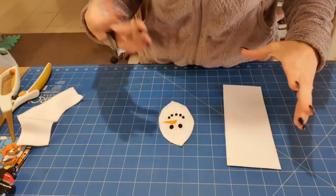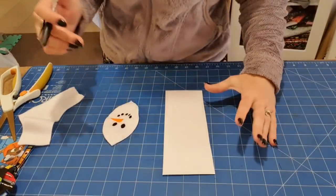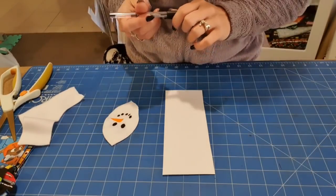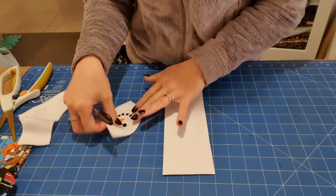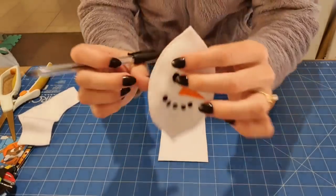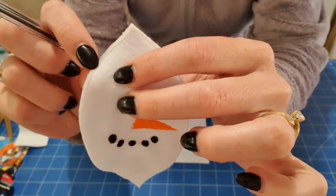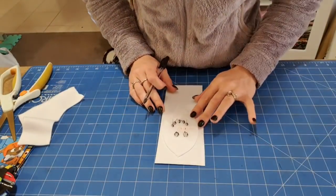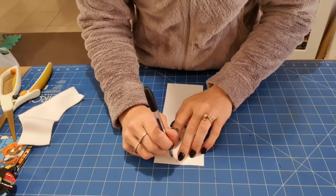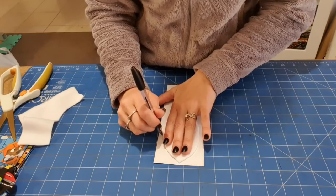I'm obviously going to be doing tutorials on the snowballs, but when you download the pattern it doesn't actually come with any instructions. So what I did was I stitched one out to see how it was going to stitch in the layers. Now I've cut about 2mm wider than the stitches, and I'm going to use this as my pattern to create an actual cutting pattern, just tracing around it on a scrap piece of paper.